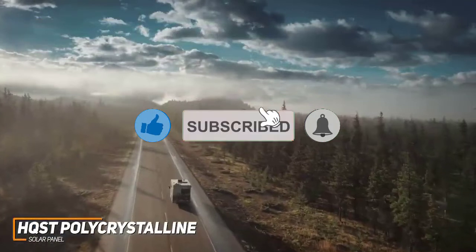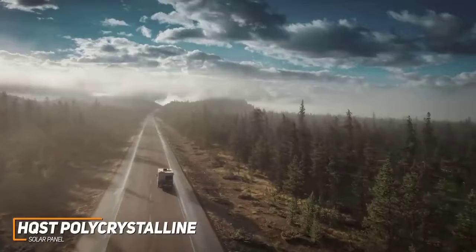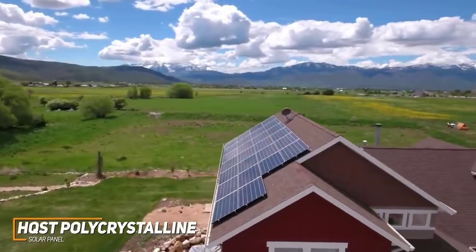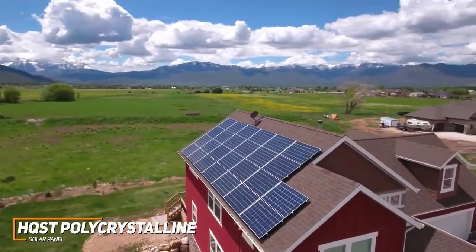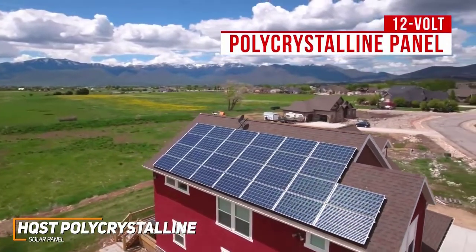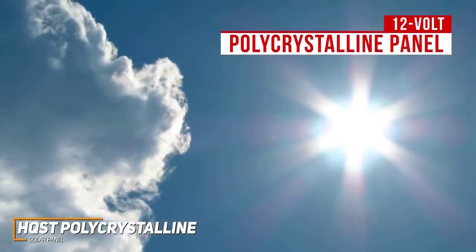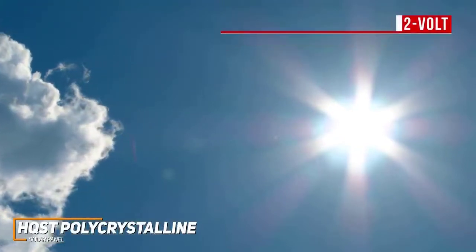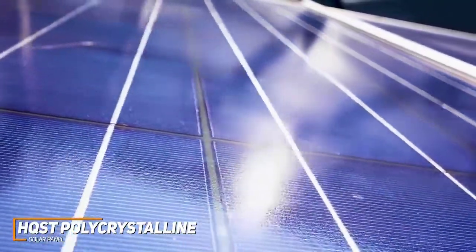It also has impressive durability and can withstand relatively high winds up to 2400 PA or heavy snowfalls up to 5400 PA. You also get a 5-year warranty on workmanship and materials along with a generous 25-year power output warranty. You get a 100-watt, 12-volt polycrystalline panel and it has bypass diodes that minimize power drops for enhanced low-light performance, which is solid considering the affordable price. Each panel gives you 36 polycrystalline solar cells that efficiently produce power.